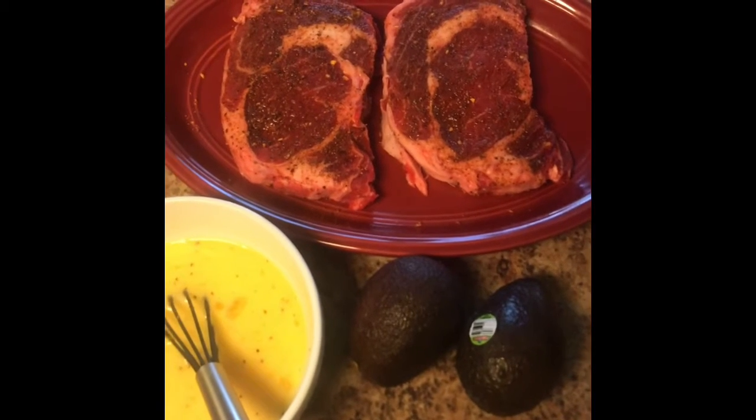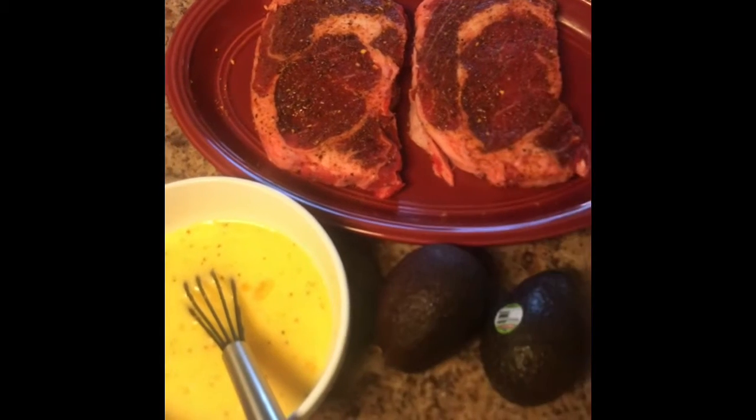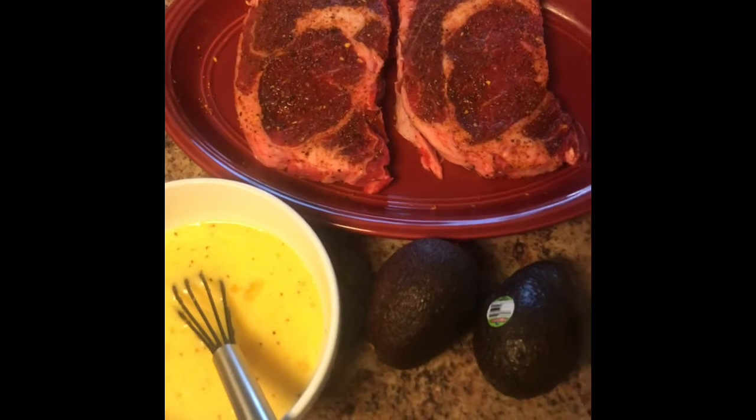For breakfast we're going to be making steak and eggs. The seasoning I'm using is brown sugar bourbon. It has a very sweet and savory flavor with a hint of smokiness.